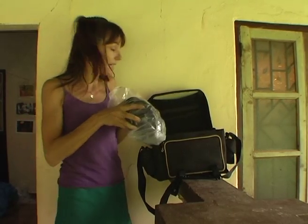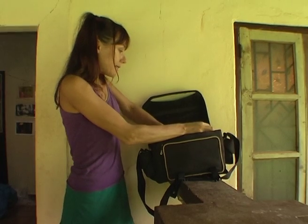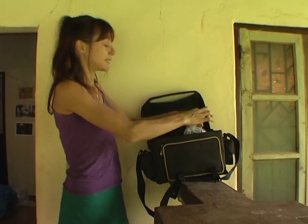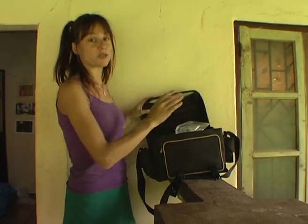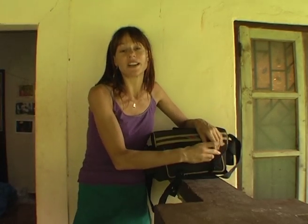Seal it up and squeeze out as much of the air as you possibly can. Squeeze out all the air. Close it properly. That should keep your camera dry for at least a month, depending on the climate.